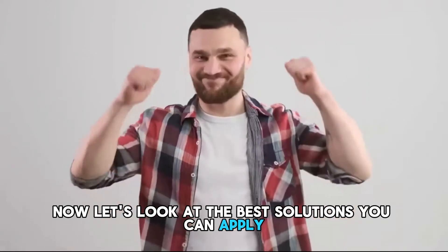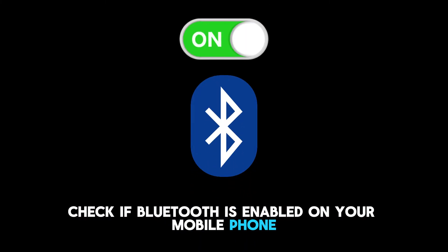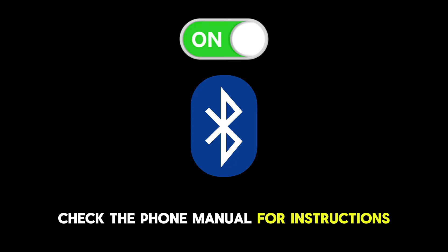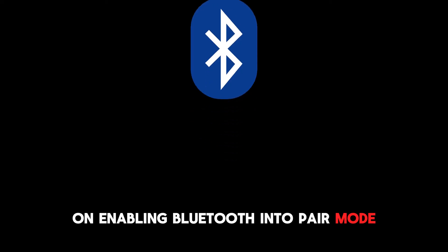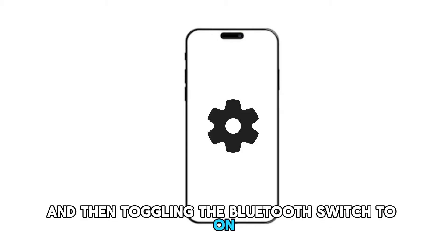Now let's look at the best solutions you can apply to fix the Bluetooth connection problem. Check if Bluetooth is enabled on your mobile phone. The Bluetooth isn't always ready on your phone — it has to be put in pairing mode. Check the phone manual for instructions on enabling Bluetooth into pair mode. For most phones, you can enable Bluetooth by opening the Bluetooth settings menu and then toggling the Bluetooth switch to on.